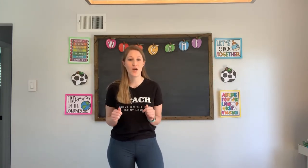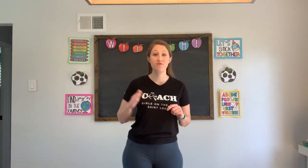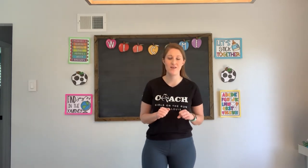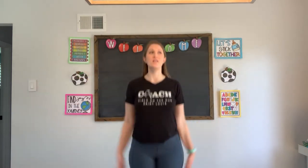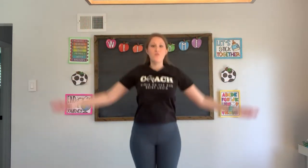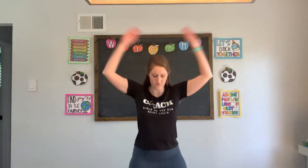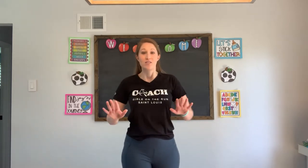Next up, we're going to do some jumping jacks. We're gonna do our jumping jacks as we count from 50 to 60 — each jumping jack is one number. Are you ready? Let's go: fifty, fifty-one, fifty-two, fifty-three, fifty-four, fifty-five, fifty-six, fifty-seven, fifty-eight, fifty-nine, sixty. Go ahead and stop there.